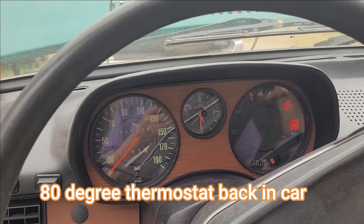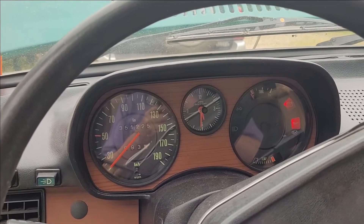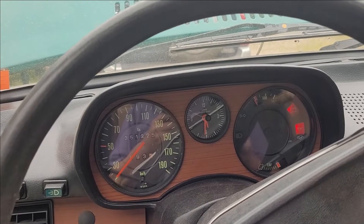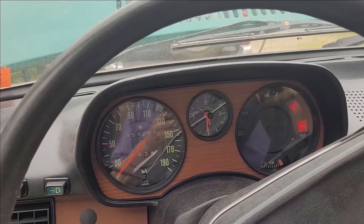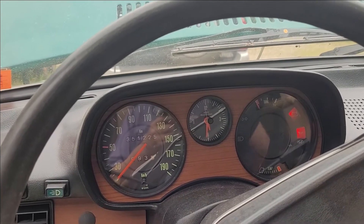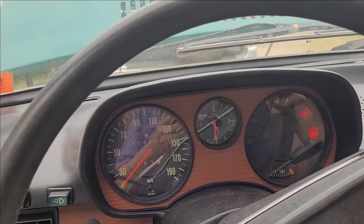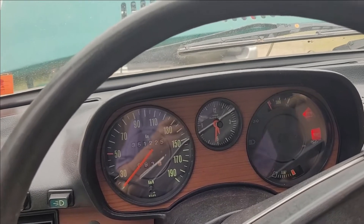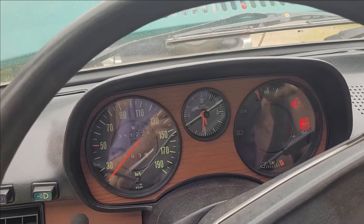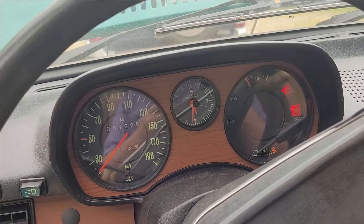Here goes nothing. I decided to film the start today. Now I have tested both the thermostat that was in the car and the old one that I found. They both seem to be working, but still it should open a little bit before, and I know that it wasn't circulating. The bottom hose clearly didn't get hot, and that's a problem. So it still could be a water pump, but I hope that it was a combination - that it was clogged up, and maybe that is why it wasn't opening.